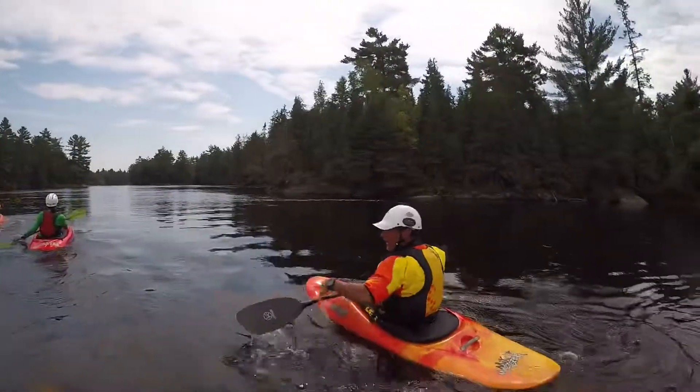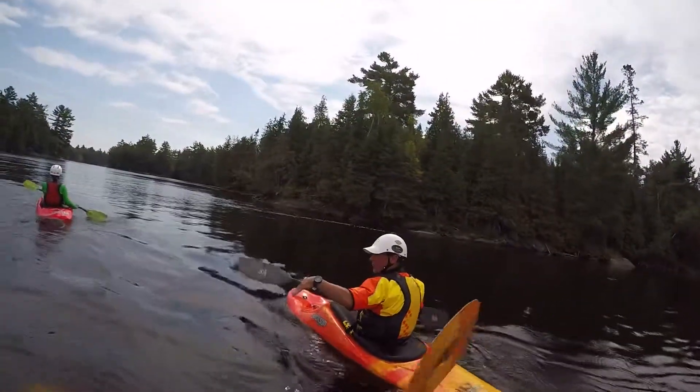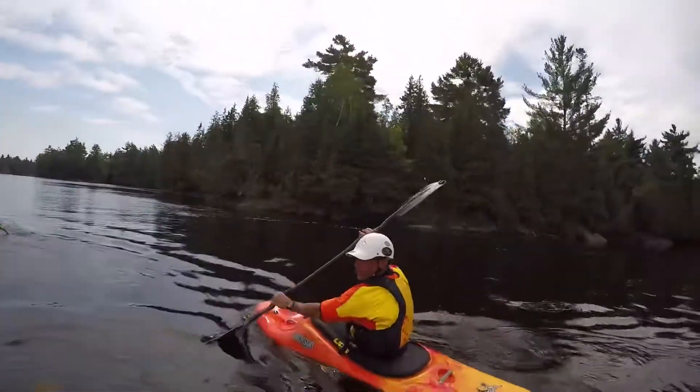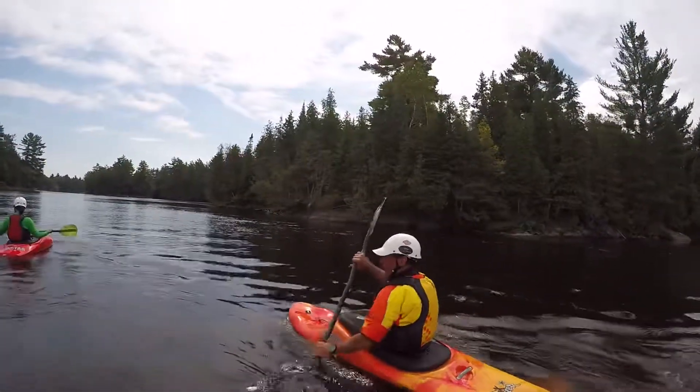And then once you get that figured out, you just start controlling the fall this way with your paddle. Once you get that sorted out, you'll either flat out or go vertical — then you'll start getting used to pushing your feet down or lifting up to control the verticality of it.